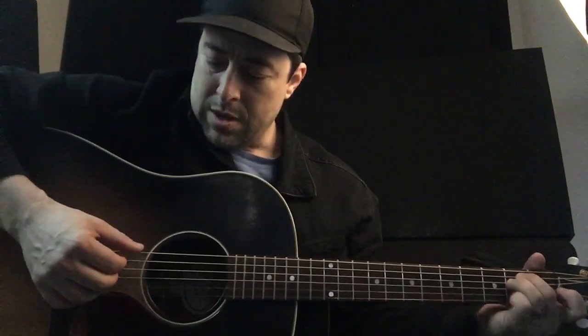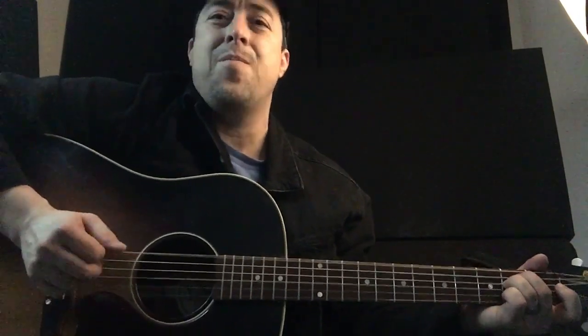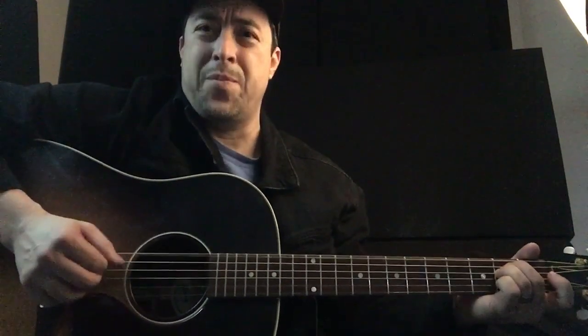Here's another thing — the right hand. The picking pattern is: 6th string, 5th string, 3rd string, 4th string — it's a pattern. Actually it's 6, 5, 3, 4, and the 5th string again. It's got this kind of repeating pattern, and the chords change over that.